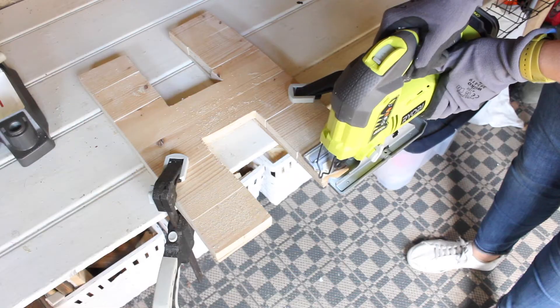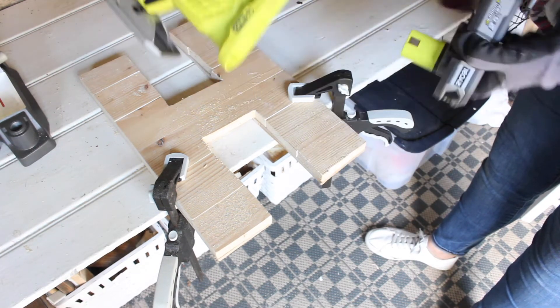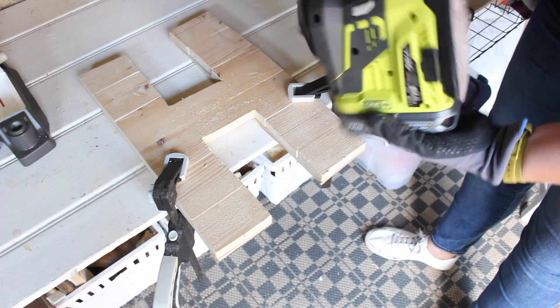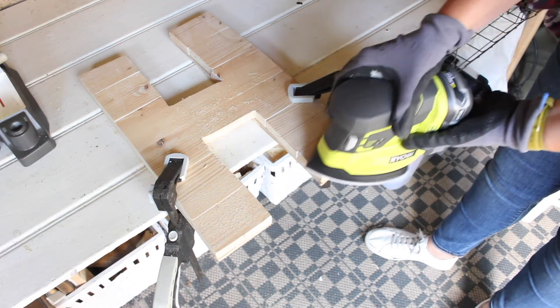So yeah, this is my off-the-grid shed. That doesn't mean I can't use power tools, because these battery-powered ones make everything so much easier. No need for extension leads or dangerous leads going to the garden when it rains. If you have no power in your shed, it doesn't mean you can't use any power tools.